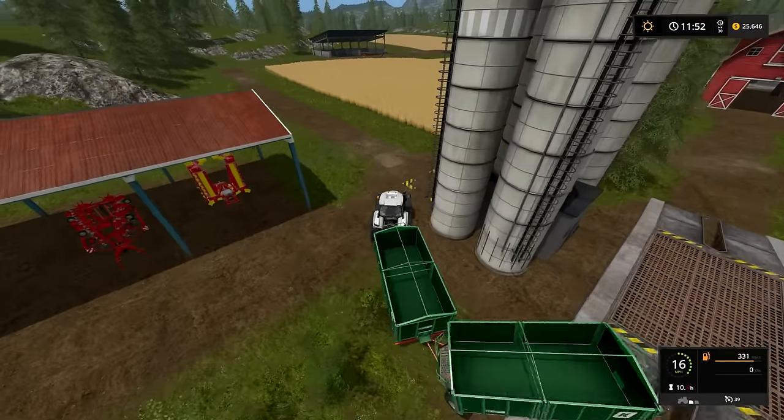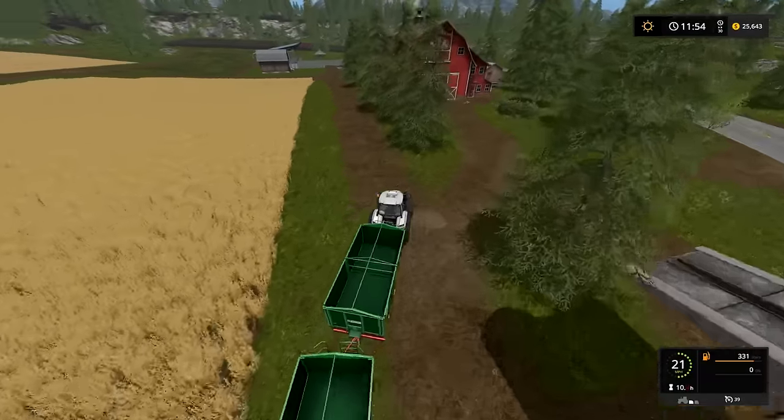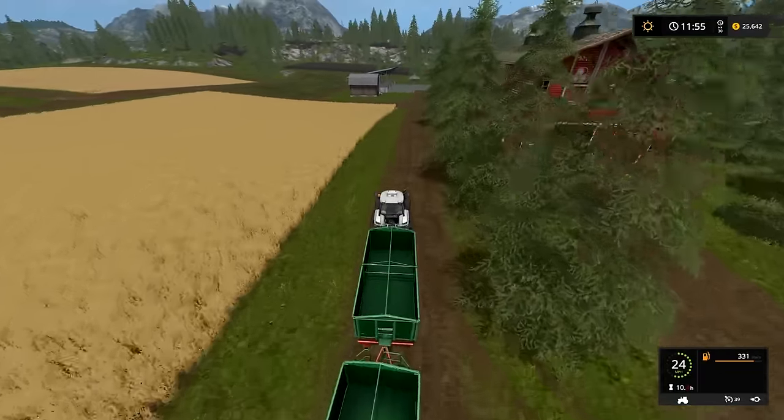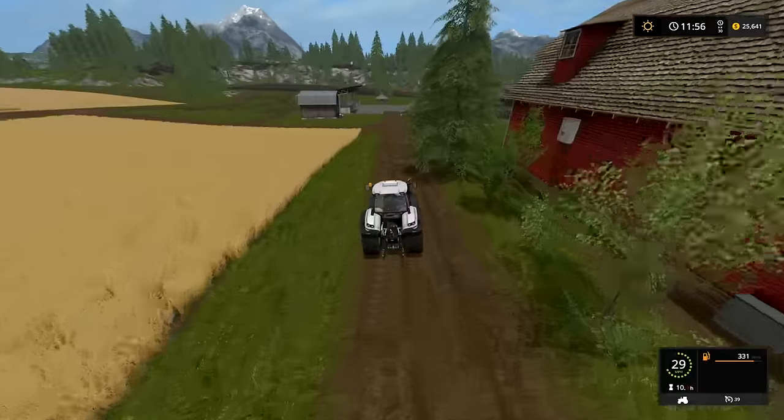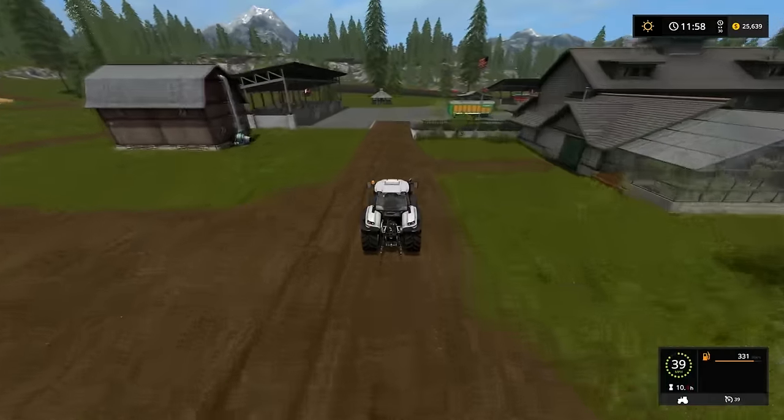We'll set these tippers down by this field. This is when it'd be nice to have one of those bigger tractors because this is going to be a heavy load.